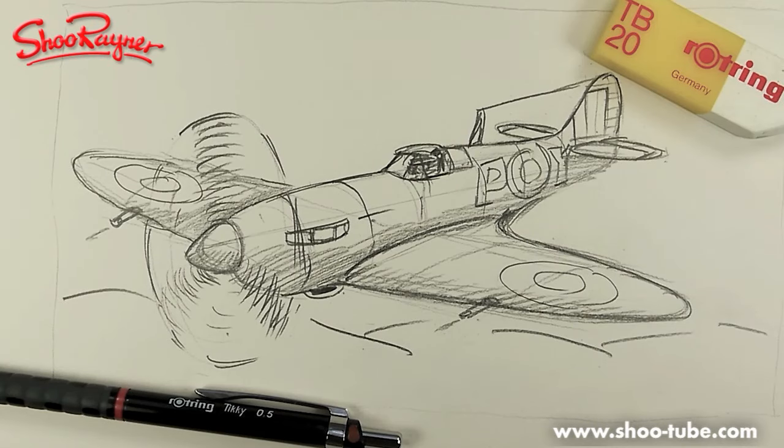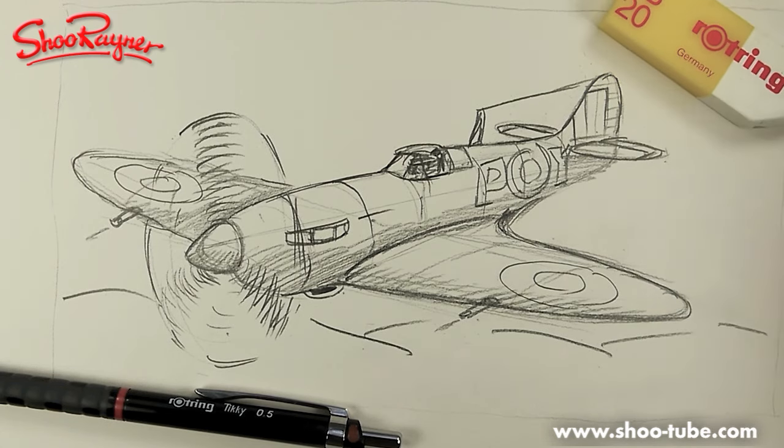Hi, this is Stu Rainer at the Stu Rainer Drawing School. Last week I went to visit a school near Bristol called Watermore Primary School. They were doing a thing about the Second World War and they asked me if I could draw a Spitfire. I tried to do one there and then and it wasn't very good, so I've had to go and do a bit of research — and this is what I did. If you want to have a go, follow along. Let's do it!